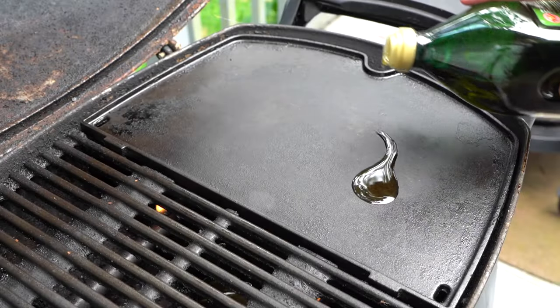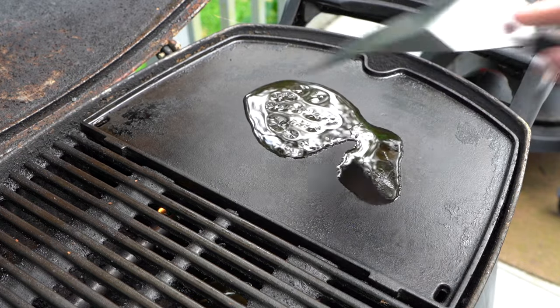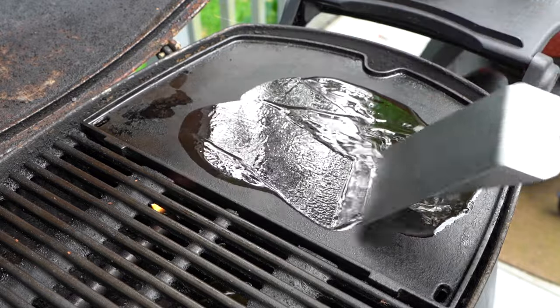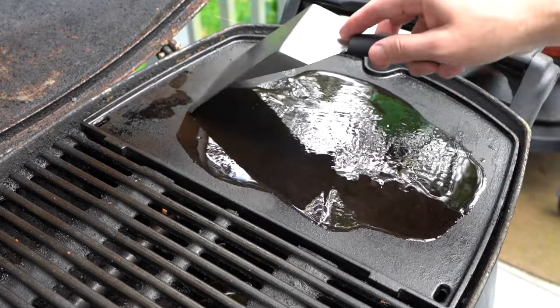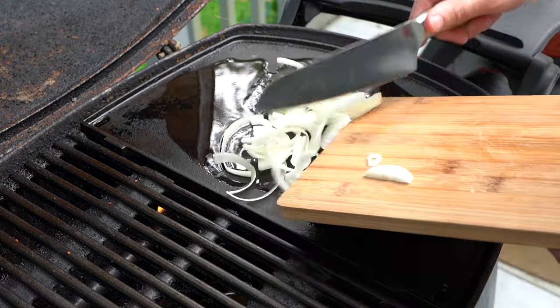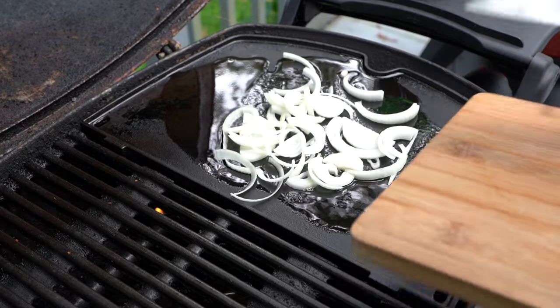Next, we're going to add some oil to our preheated Weber Q griddle plate and mix that around with our flat spatula. Make sure we get it all over the griddle plate. And we're going to add our onion and let these cook for maybe about five minutes total.